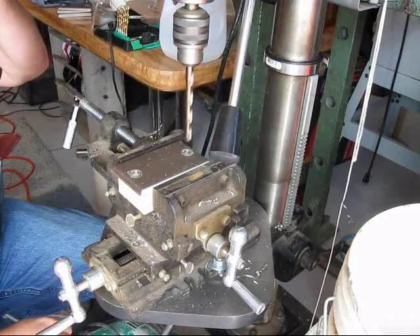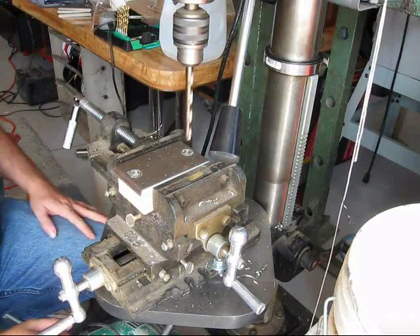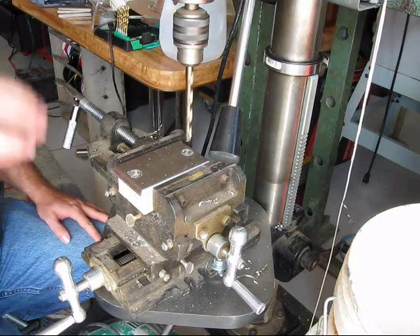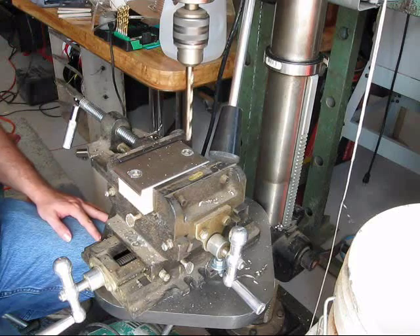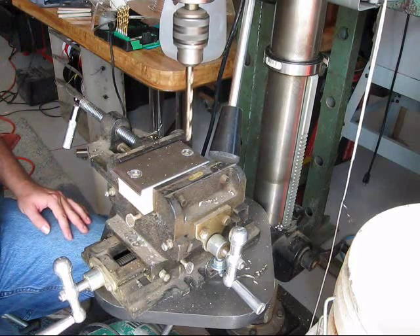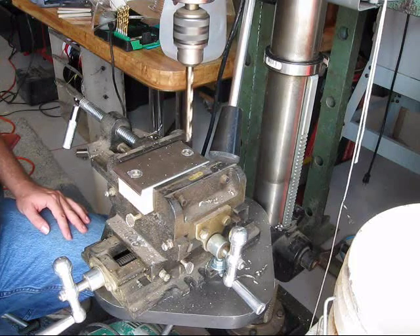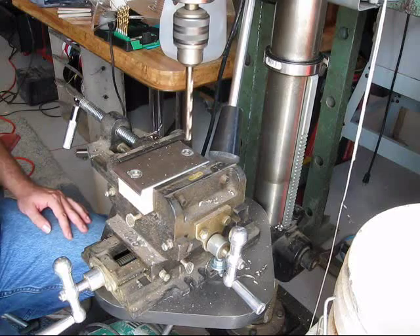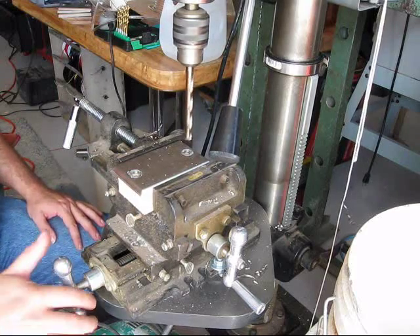Now you could do this with a hand drill and a bench vise — it's just harder and it doesn't come out quite as clean. So if you can afford to find a used drill press somewhere, I would do that. These 12-inch with half-inch chuck models are running about $190 new, but you should be able to find them for under $100 used if you look around.